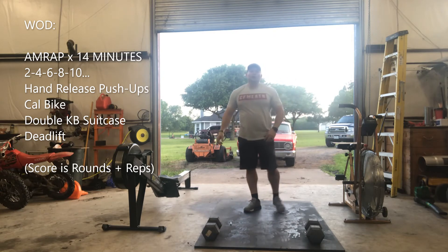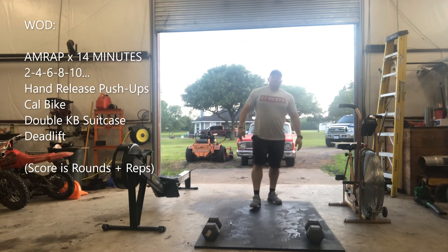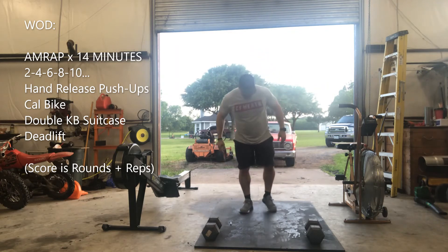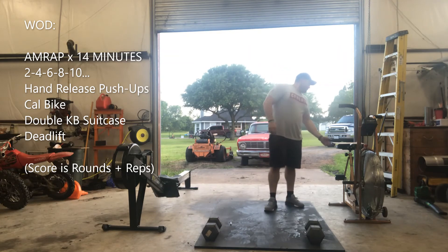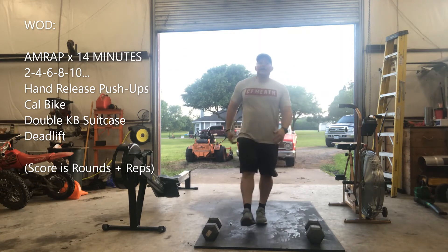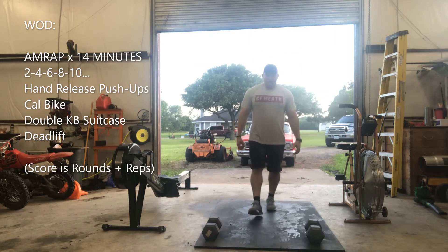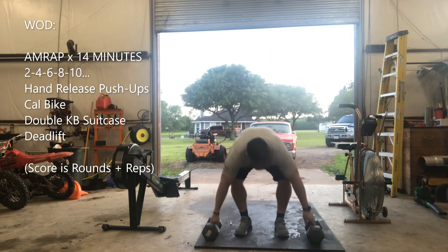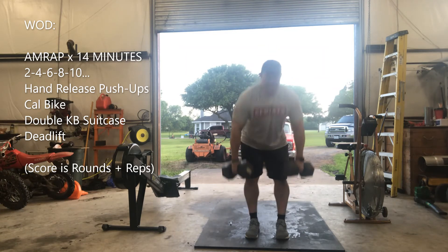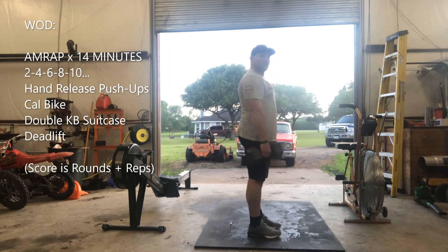Then you'll go to calorie bike or row. If you don't have those, do alternating jumping lunges — make sure you've got a mat or somewhere that's not slippery from the humidity. Then into double suitcase deadlift. Slight bend in the knee, that butt up, and squeeze at the top.